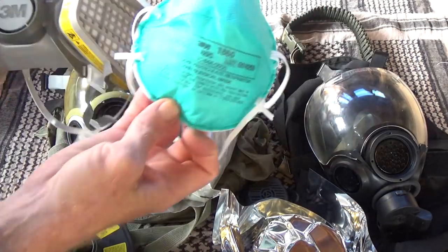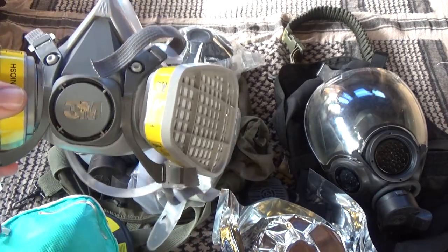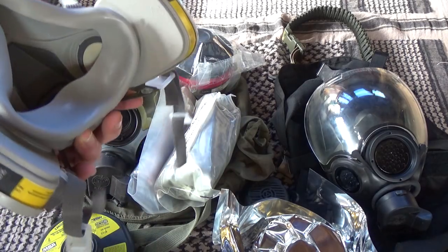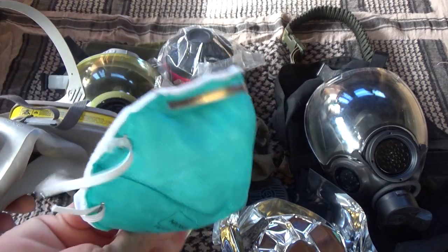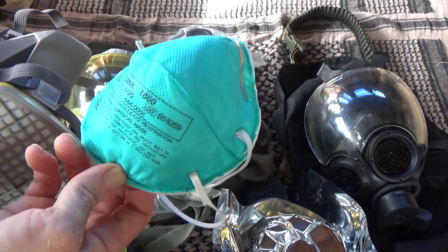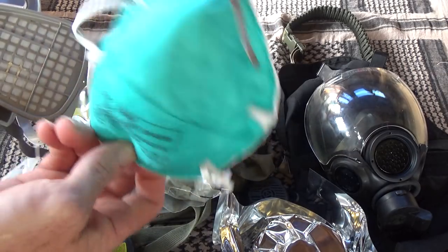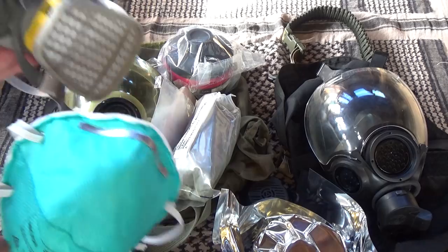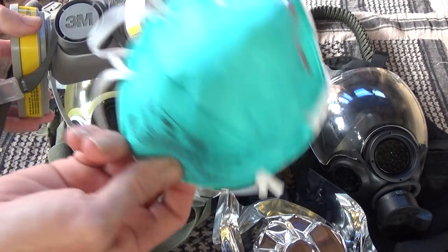These dust masks don't work for gas and they don't work that well at all. I much prefer this type of respirator — the half-face rubber that can be tightened down with straps to get a good seal, and it molds to your face. These dust masks are for home crafts or wood shop where wood dust isn't going to kill you right away. Anything else, like the volcanic glass dust I've encountered a lot of in my neighborhood, this won't work.